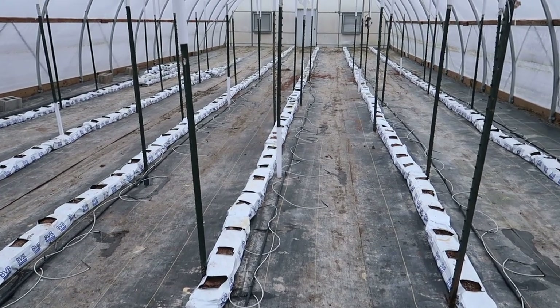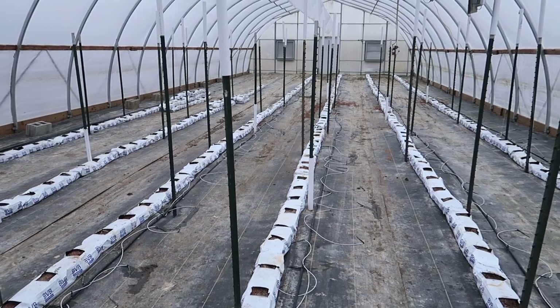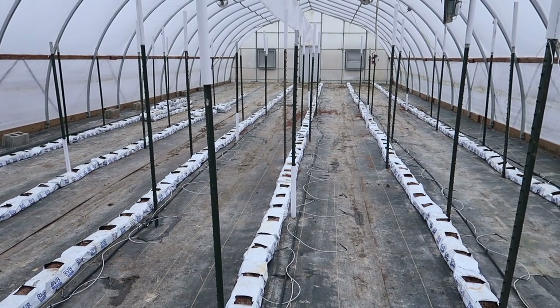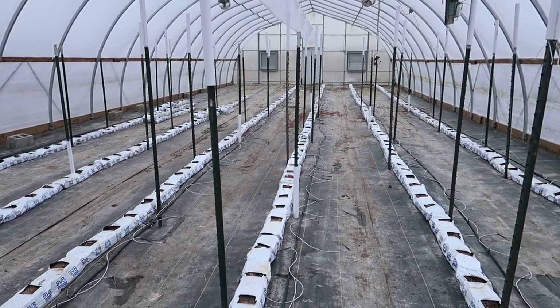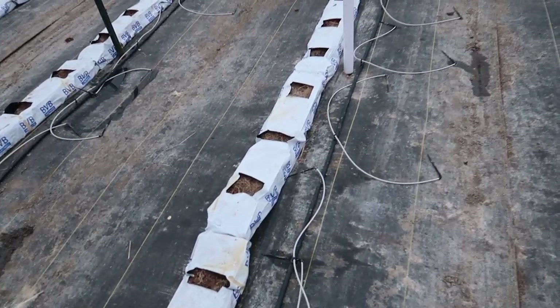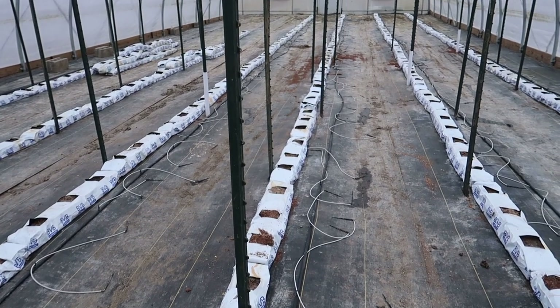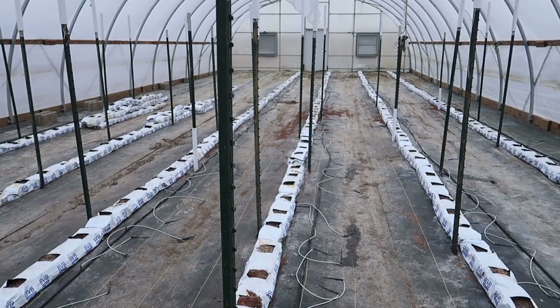I'm flushing the drip lines out right now and we have a lot of plugged drippers. I'm feeding a really low pH water with acid in it at about a pH of 2. I'll let that sit overnight and hopefully that will dissolve all the sediment and residue in the water lines and drippers so they'll flow normally.